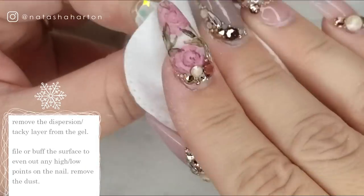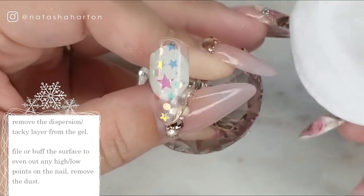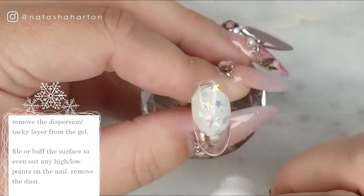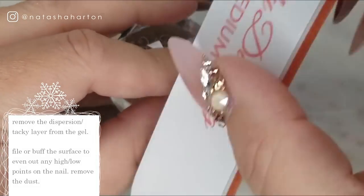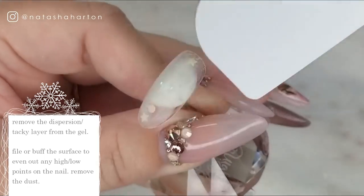Next you can go ahead and remove that tacky layer or dispersion layer from the surface of the gel, and then we're going to go in with a file or a buffer depending on how smooth your gel application is. If any of those stars are poking up you're going to want to smooth out the surface, because we're going to go in on our next step and add some gel polish for that ombre.